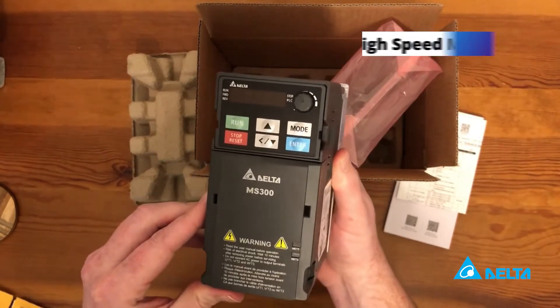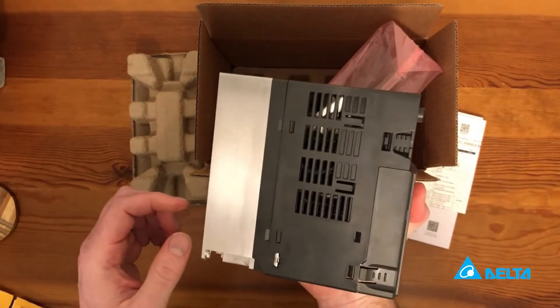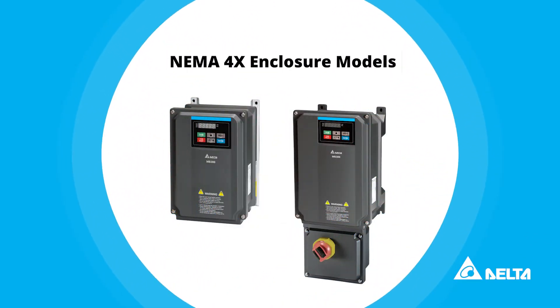We have high speed models that go up to 1500 Hz for high speed compressor applications. We've also got a NEMA 4X enclosure model for food and beverage or wash-down environments — we have a drive for that.